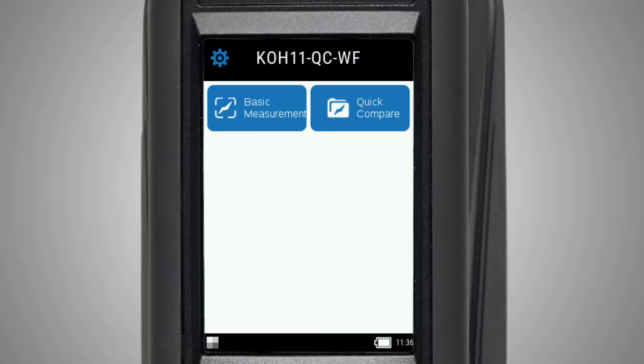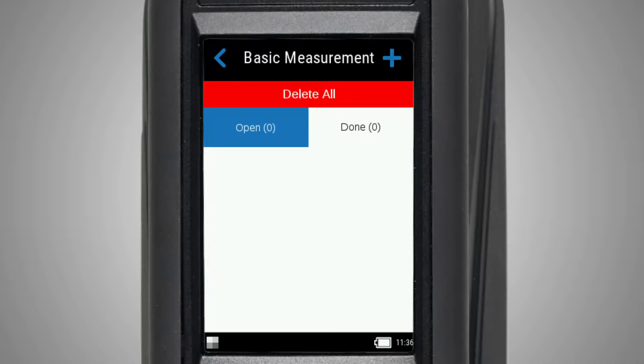The basic measurement icon allows you to take quick measurement readings. To create a new measurement, tap the plus icon.